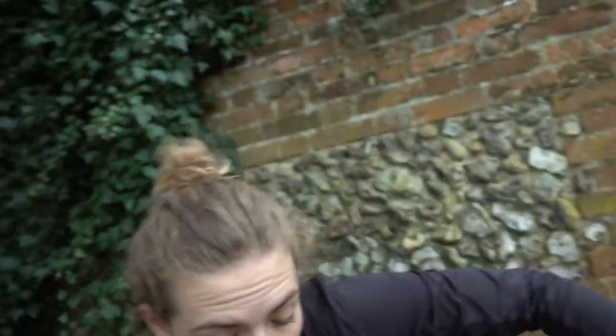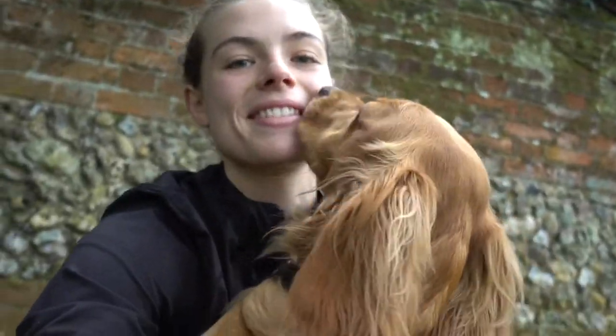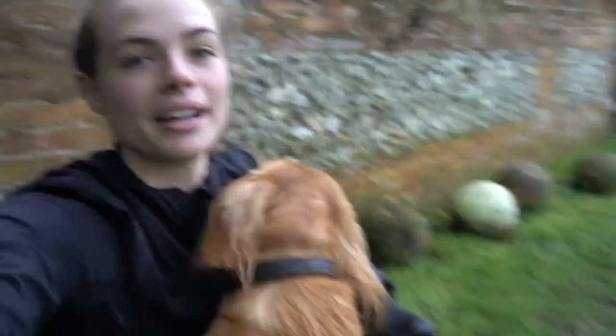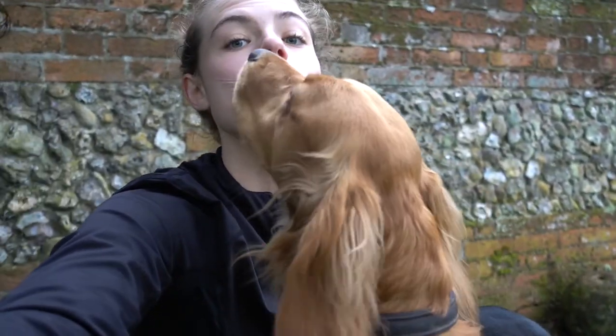Okay, so that's it — first fitness test done. I think it was terrible, but I haven't done any fitness for a long time due to injuries, so I'm actually quite pleased with that. It will improve hopefully. At least it's done now. I need to go and walk these two — see you soon, bye!